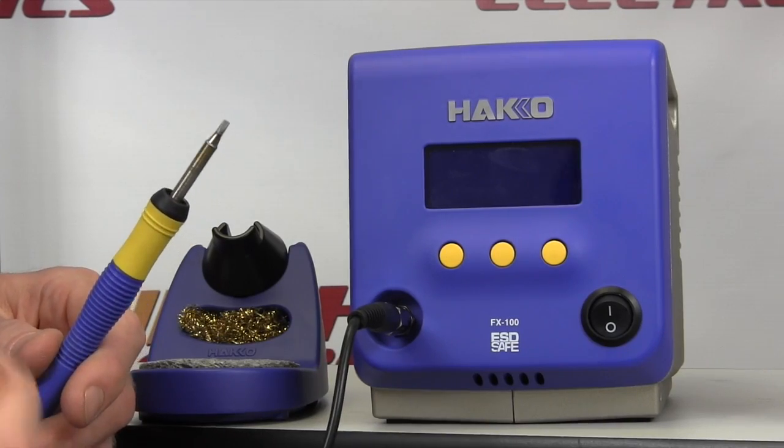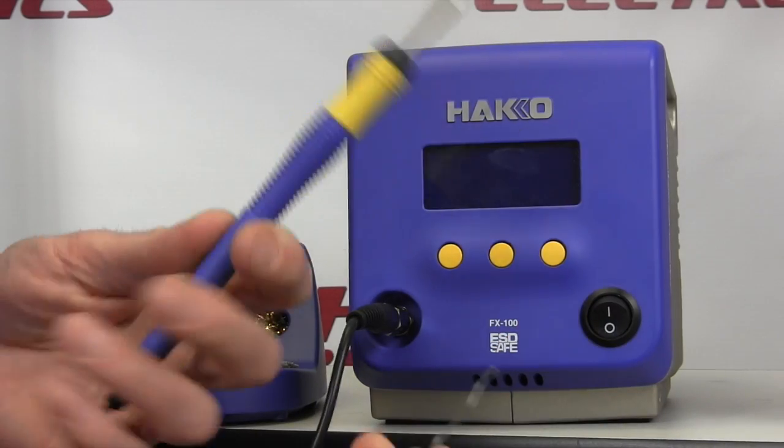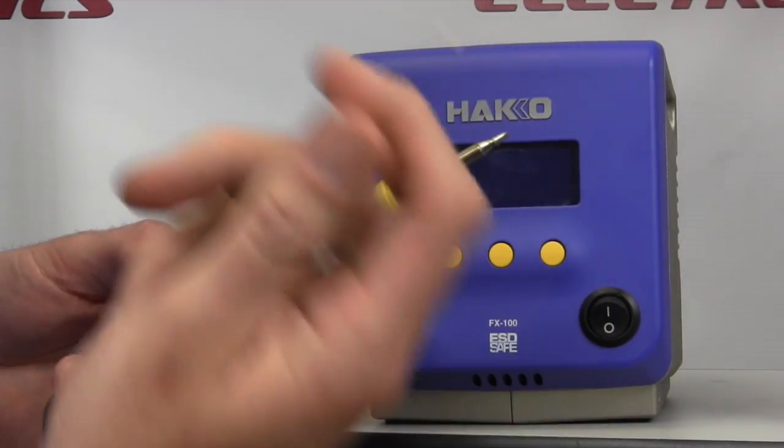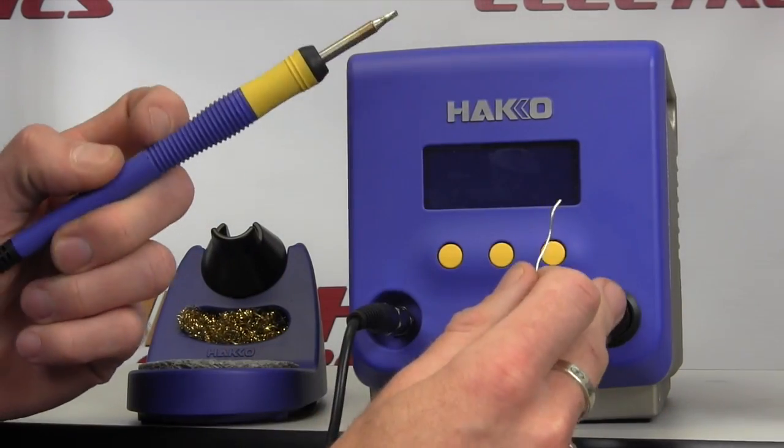One of the things that is very impressive about this soldering station is just how quick it gets to temp. So we've got a cold soldering iron, some Kester lead-free SAC 305 wire solder, and just watch the screen right here.